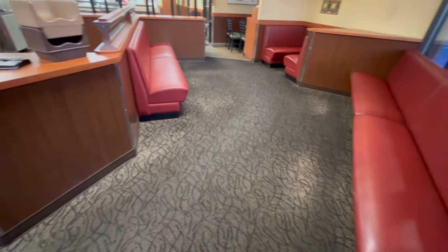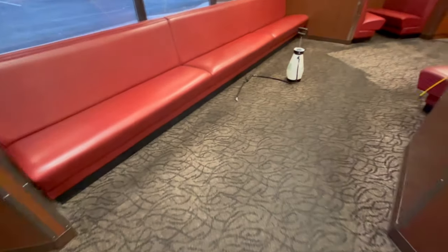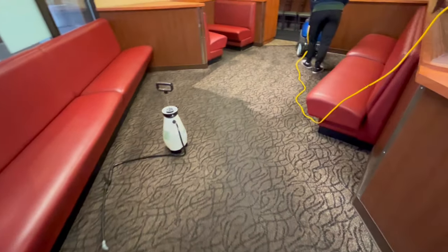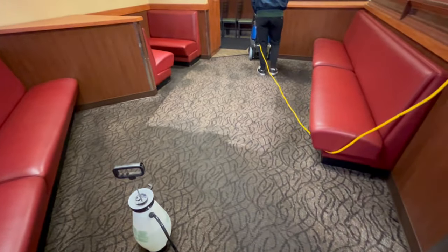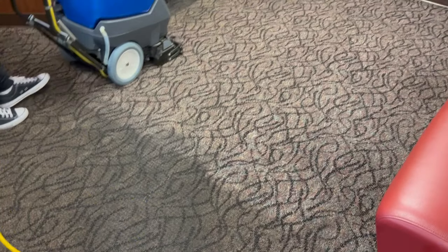They are scheduled probably within about a year to a year and a half for a remodel. Most of my fast food clients have switched from carpet to tile. You can see they have a light carpet, which is actually really ridiculous for a fast food restaurant — but look at what's coming up before we even hit it with the pad.